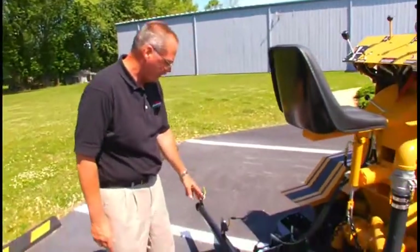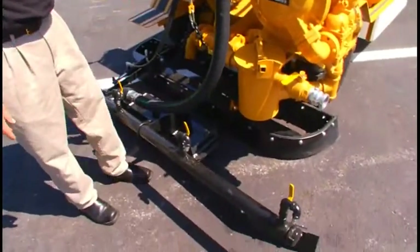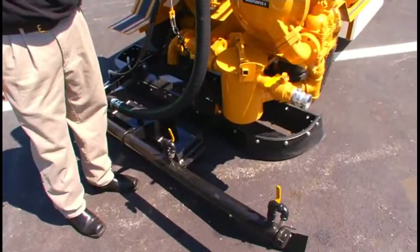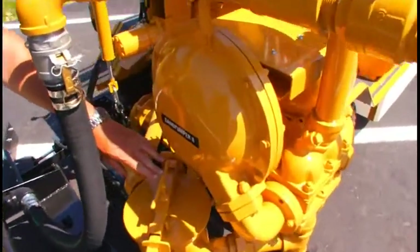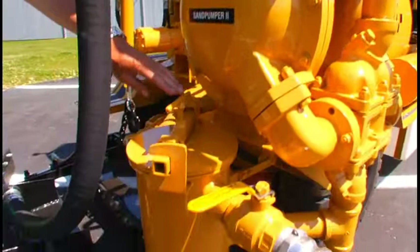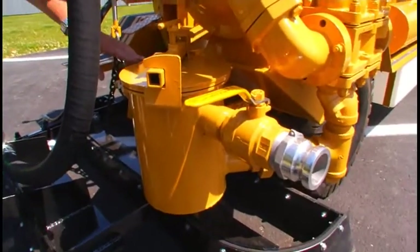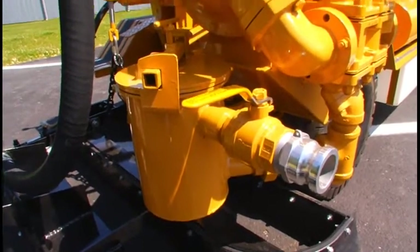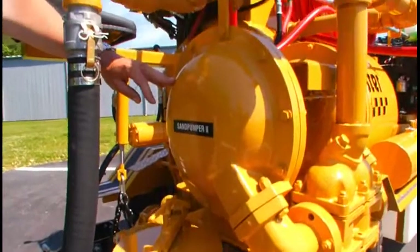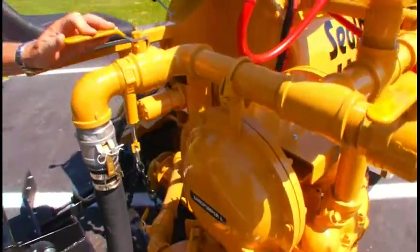We then have the spray bar. Over here we have our Sand Pumper 2 material pump and the basket strainer. The material comes out of the tank through the main line here into the basket strainer, and the pump then draws the material up into the chambers. This valve up here is used to supply the spray bar.